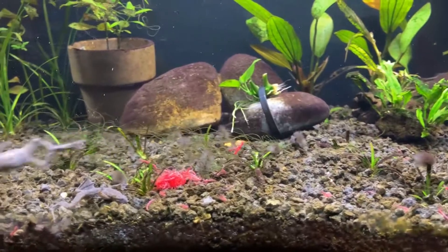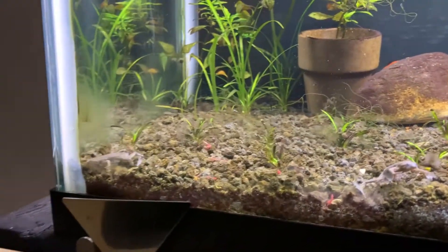The only thing you have to worry about is feeding them. They do like blood worms or live black worms. Blood worms are really good for them.